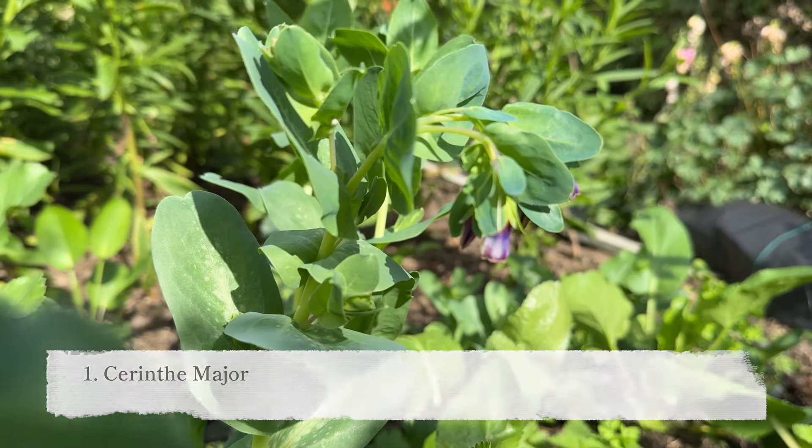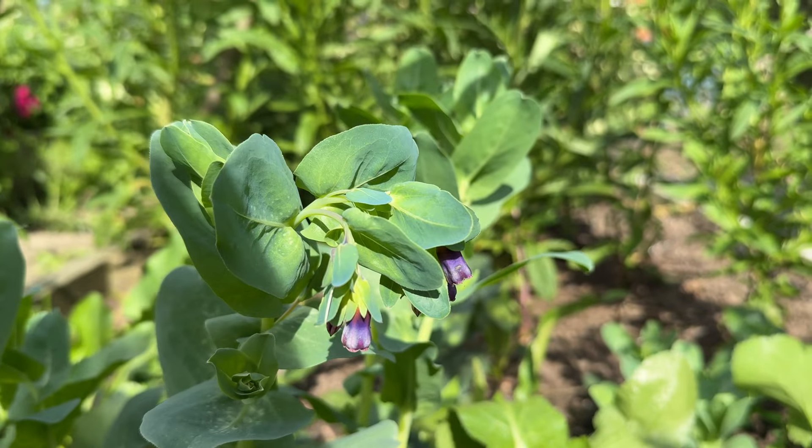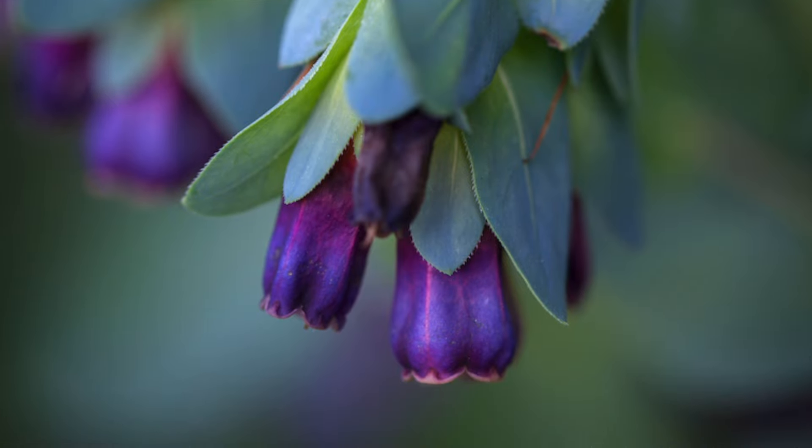The first flower I would recommend sowing is Syrinth major. This flower can serve as a foliage plant — it has lovely blue-tinged leaves and a fairly insignificant flower head with purple flowers, but I grow it more for the foliage. It's just a little bit different, so if you want to add some base to your bouquet with something different for foliage, Syrinth major is a great plant to have.